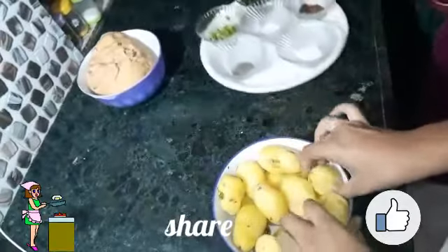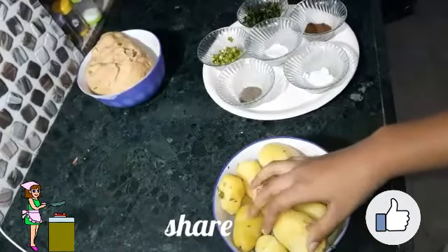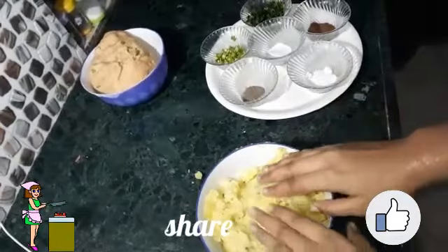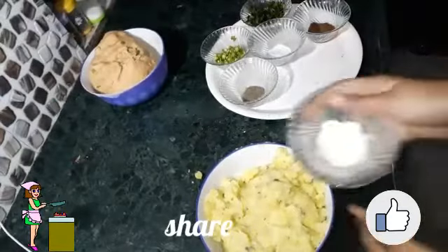Now I will need stuffing for our parathas. I have taken some boiled potatoes and I will mash them well with the help of my hands. Now I have mashed all the potatoes, and for the stuffing I am going to add some salt to taste.